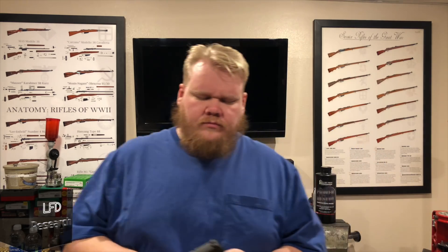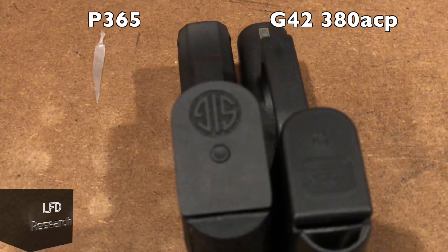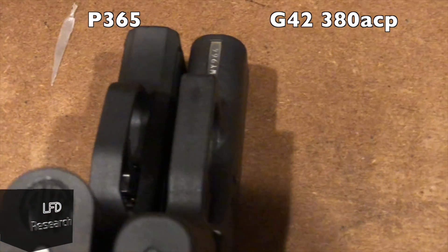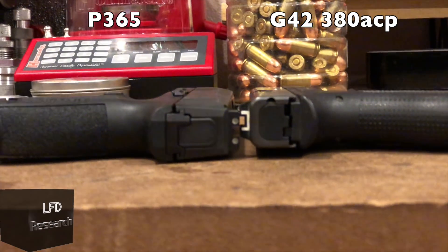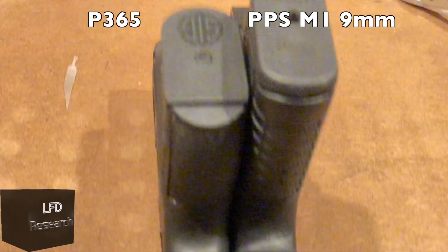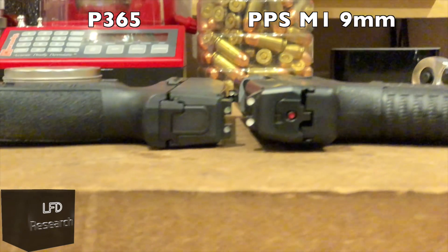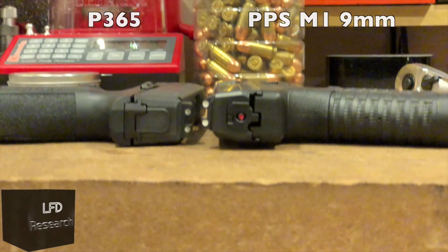How does this gun compare to others in the same size or capacity class? First, we're comparing it to the Glock 42, which is a .380 that holds six rounds — and they're basically the same size. Next is the Walther PPS M1 with the flush-fit magazine, which holds six rounds of nine millimeter.